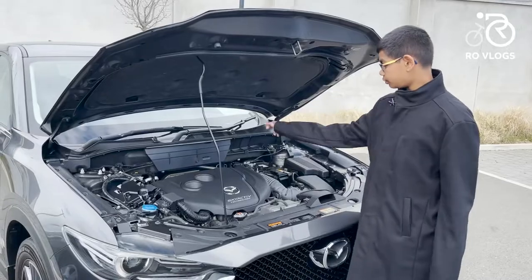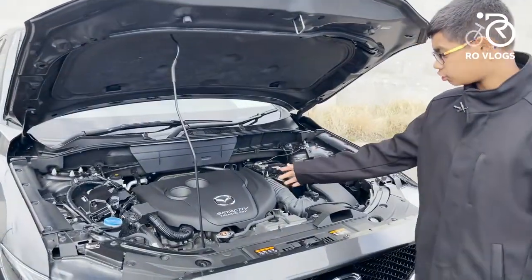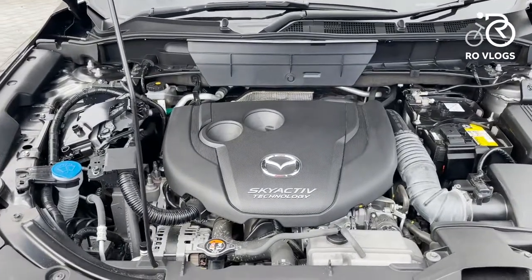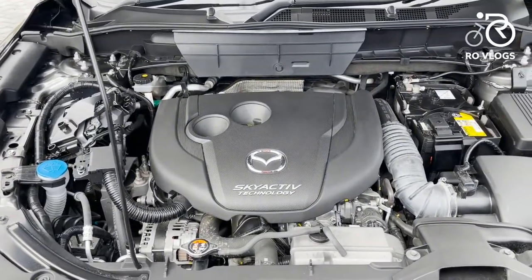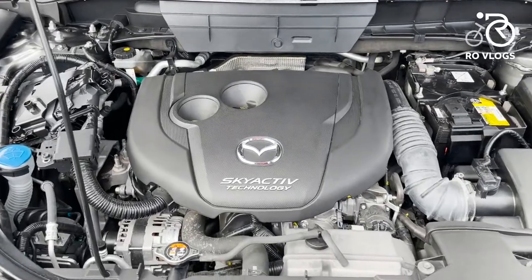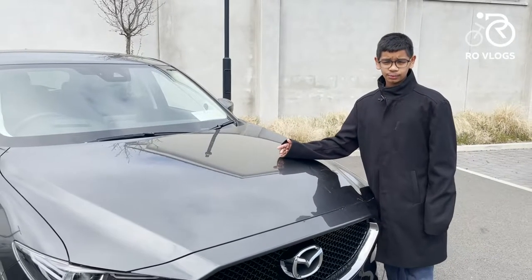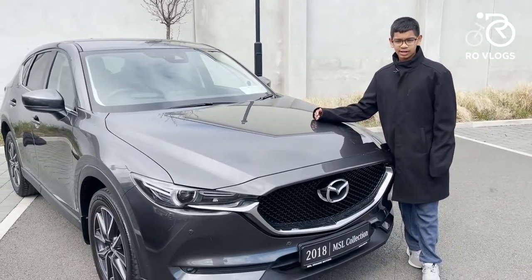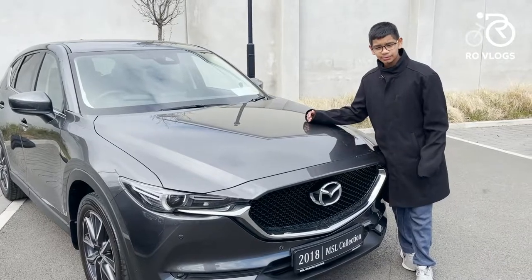Now let's check out the engine. It's a 2.2-litre 4-cylinder diesel engine. It's got 150 horsepower and 380 Nm of torque. And it's front-wheel drive, driven by a 6-speed manual gearbox. That's it for the video — hope you enjoyed it. The Mazda CX-5 is a very good car. See you soon. Bye.